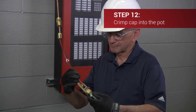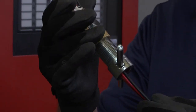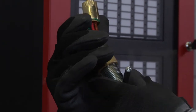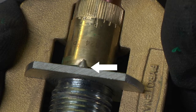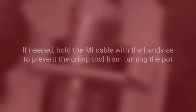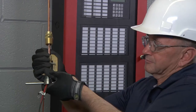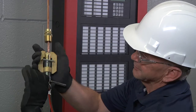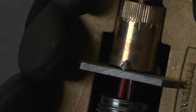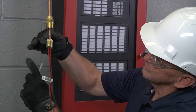Next, crimp the cap onto the pot using the MI crimp tool. Place the pot into the body of the MI crimp tool, making sure that the PVC sleeves, conductors, and drain wire are inserted through the center. The end of the pot with the spacer disc must fit inside the three cone-shaped points on the crimping plate of the MI crimp tool. If needed, hold the MI cable firmly with the hand vise to prevent the crimp tool from turning the pot. Apply even pressure on the spacer disc by turning and tightening the tool until the spacer disc is snugly seated inside the opening of the pot and the cone-shaped points have crimped the side of the pot — this will retain the spacer disc in position and the termination is now complete.